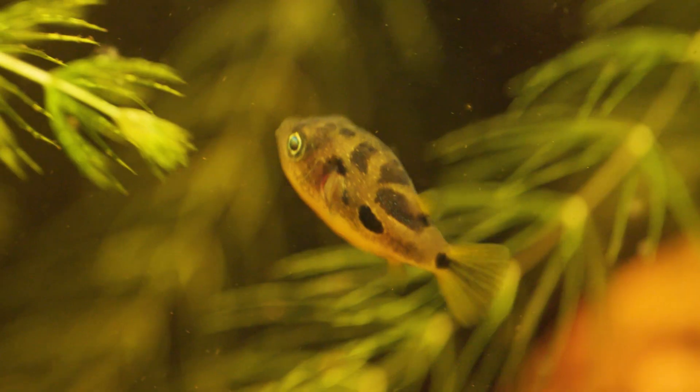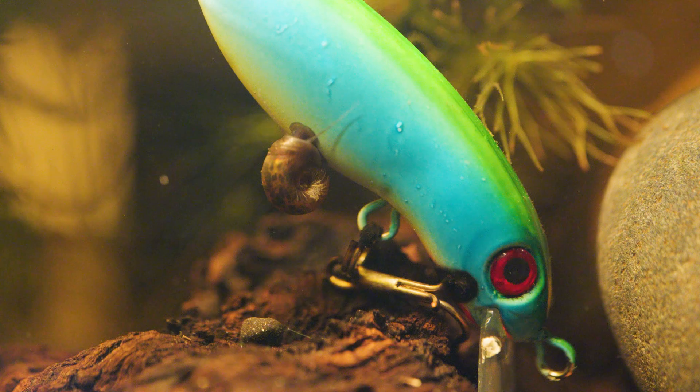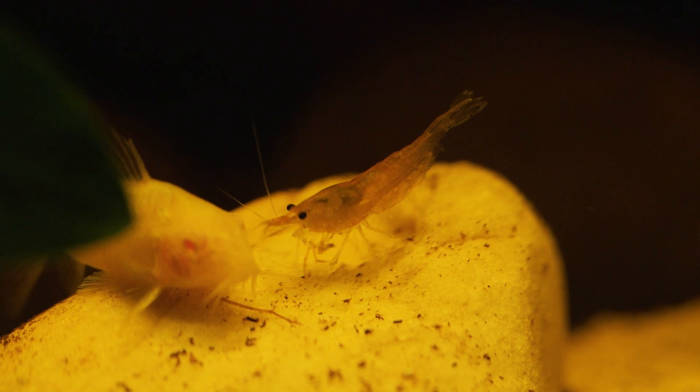Our pea puffers also seem to be enjoying their new home. They don't really eat flakes or pellets because they've been hunting the army of snails. After going back to check on our shrimp, I found him with a Corydoras — he must have eaten some flakes and got some energy.